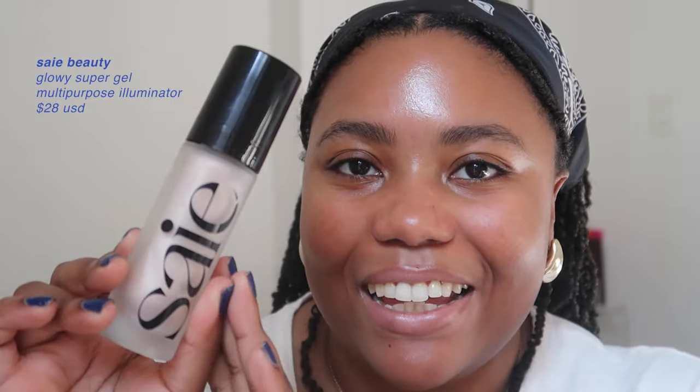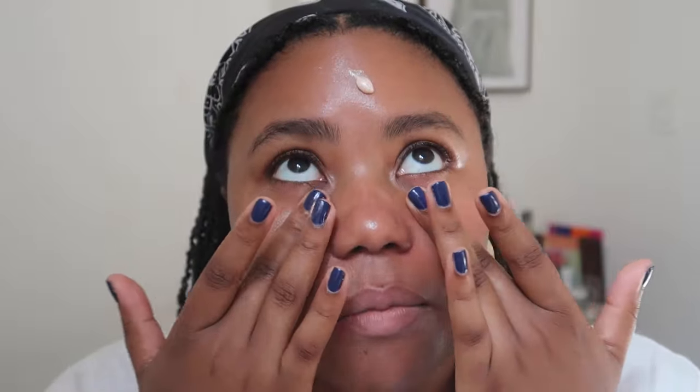First thing I'm going to do is prep the skin with a good primer. I'm a fan of a couple — I really like the Laura Mercier hydrating primer and the Milk Hydro Grip primer — but today I'm using the Say Glowy Super Gel in the shade Star Glow. I got this recently, but I've been using Sun Glow for the longest time. I apply this straight to the face with my fingers, though I'm generally a brush person. It gives my skin a nice radiant finish immediately.